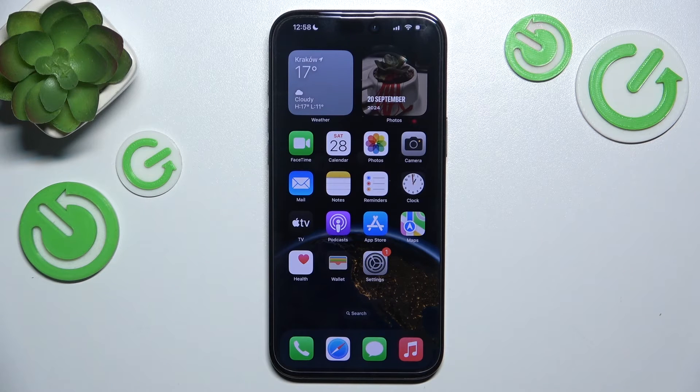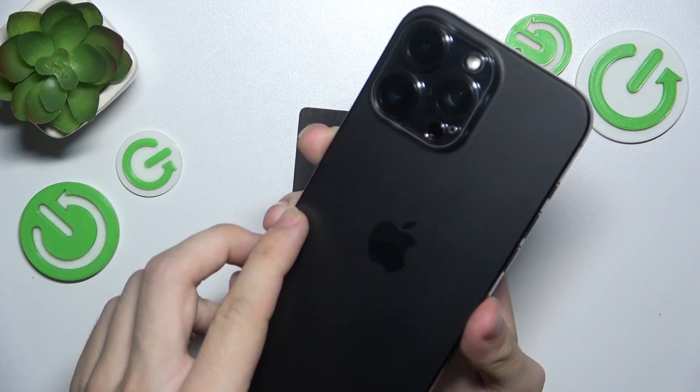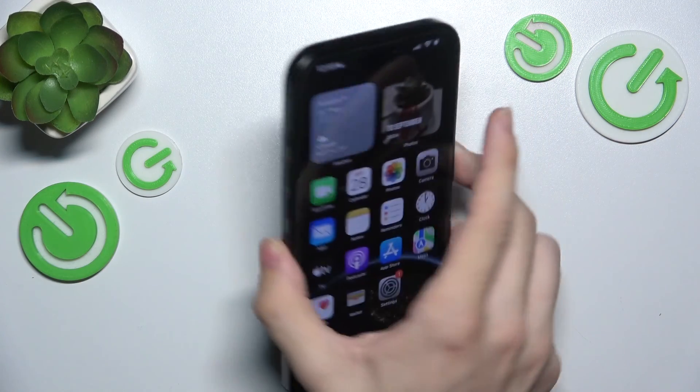Now let's talk about wireless chargers for iPhone 16. You have two options to choose from: either a normal wireless charger, or a MagSafe charger that sticks onto the back of your iPhone via a magnet so it doesn't fall out.